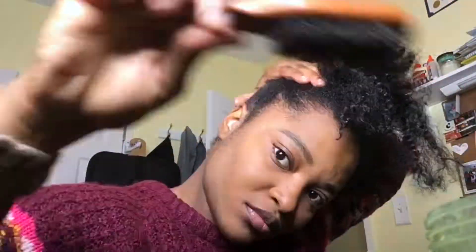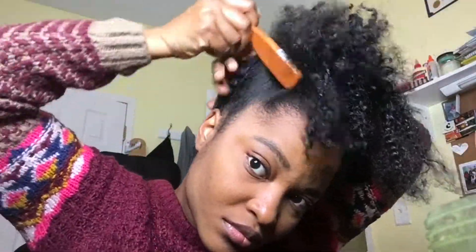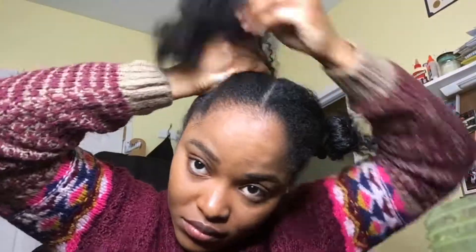Then I'll be applying some Eco Styler gel on the edges to sort of smooth the hair down so the two ponytails look nice and neat. I'll be using four hair ties in total — the first is to create the ponytail, and then the second one you'll use to cover your buns, so you'll need four in total, two for each side.